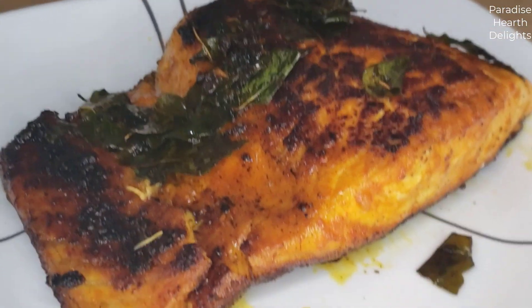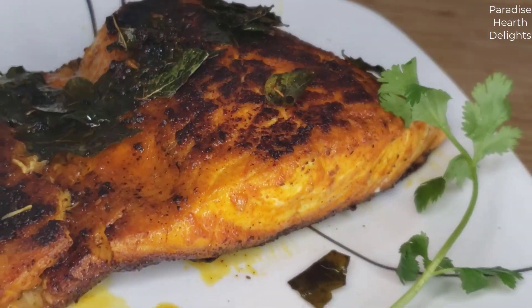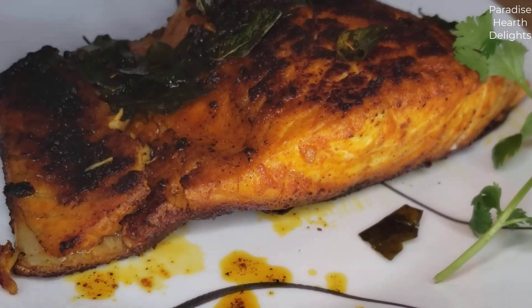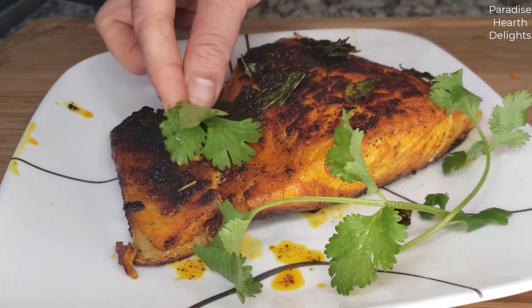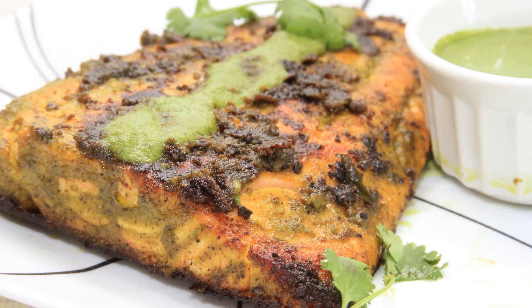Indian style fried salmon fillet, garnished with some fresh sprigs of cilantro. I hope you try this recipe out — it's easy and delicious. Please enjoy!